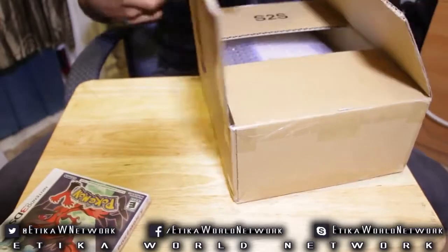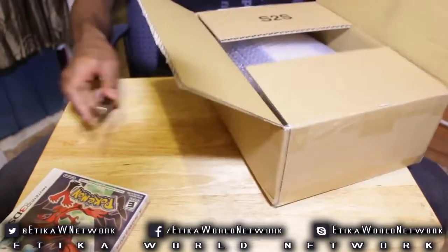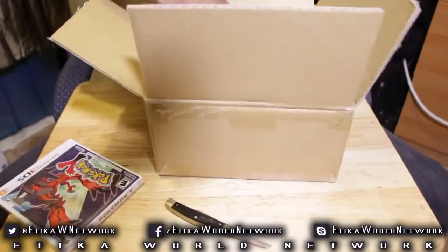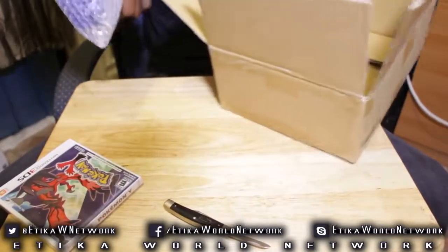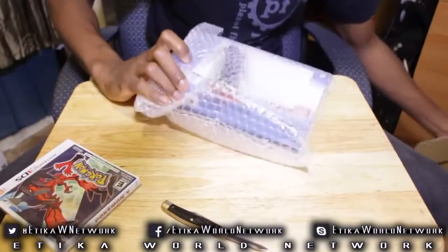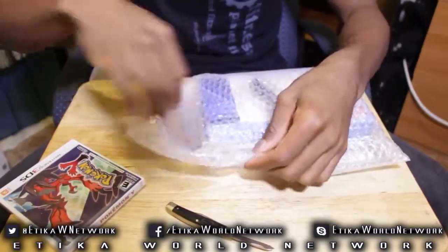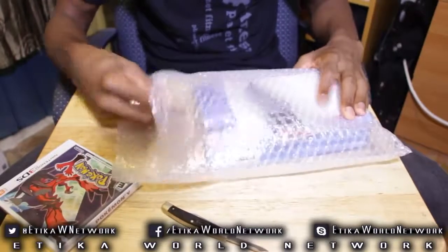I had initially asked her for a red device, and she said she would send me a red one. I'm not exactly 100% sure if she still did or not, but we will see. Anyways, this is basically a regular old Nintendo 3DS XL, as you can see here. But the special thing about it is the fact that it has the ability to capture HD footage straight from the device.